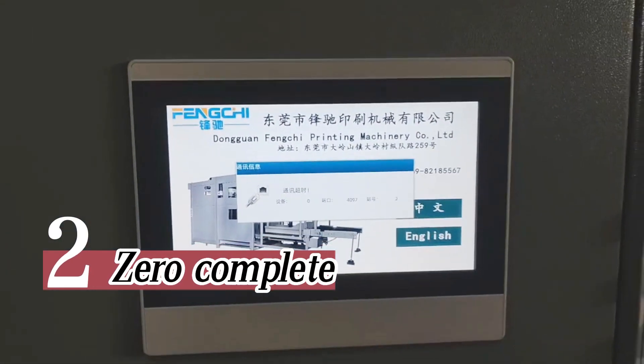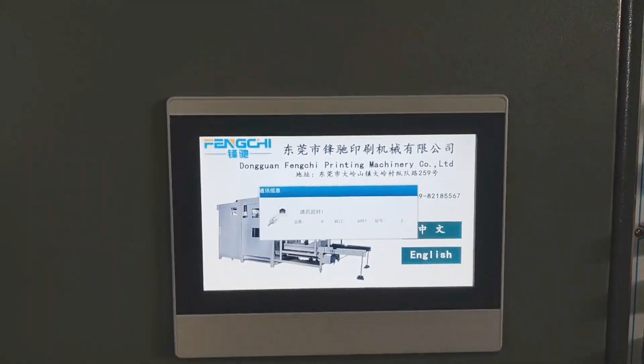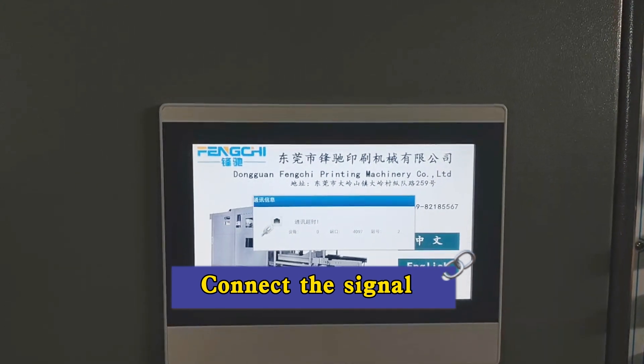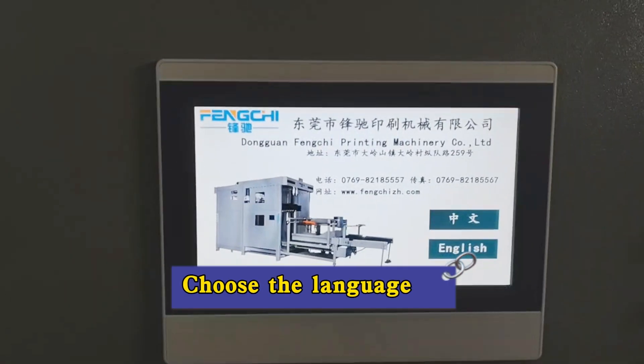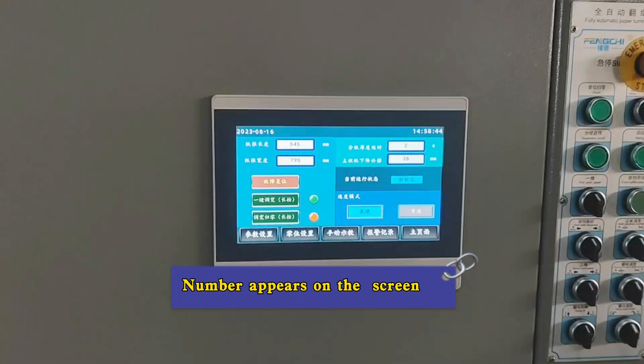Step 2: complete zeroing. Connect the signal, choose the language. A number appears on the screen.